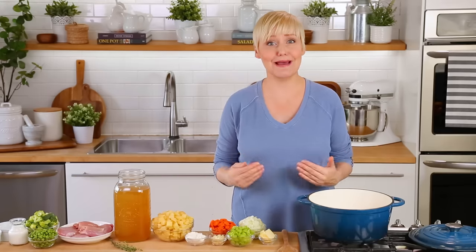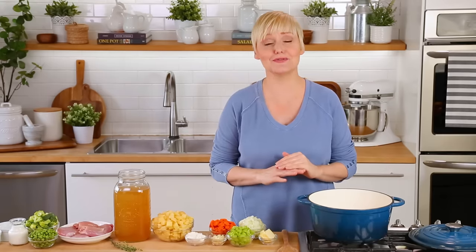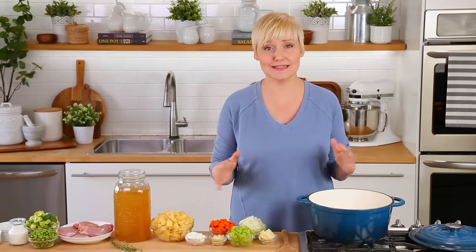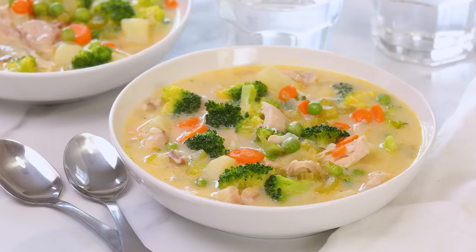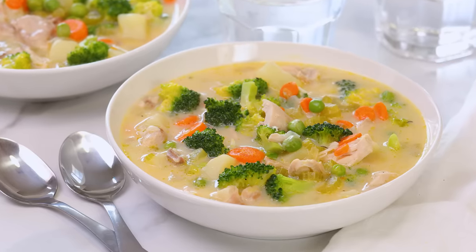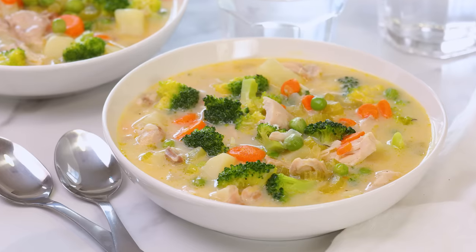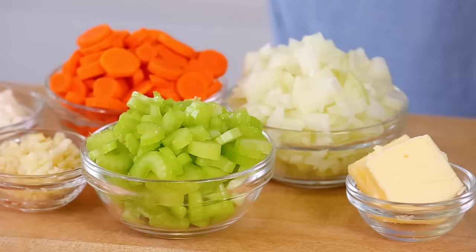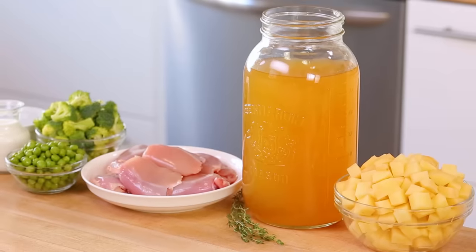Now I don't know about you guys but in my house cold season has arrived with a vengeance. My kids have been sick basically constantly since September so this soup has been on heavy rotation because it's really, really comforting if you're not feeling well. The best part is it's actually really easy to make — you can do all your prep during Sunday meal prep so come Monday or Tuesday night you can just throw it all in a pot and it's ready in less than 30 minutes. What is not to love?